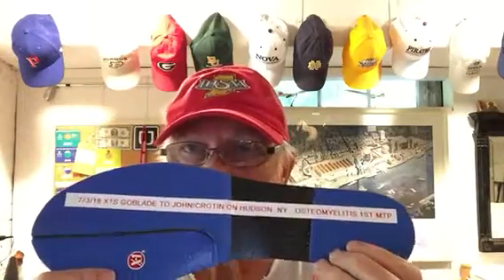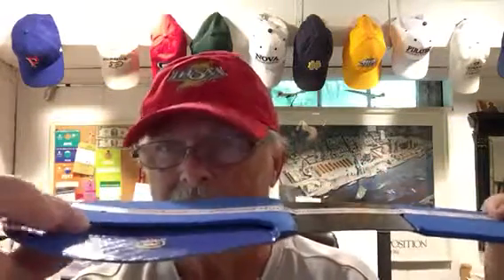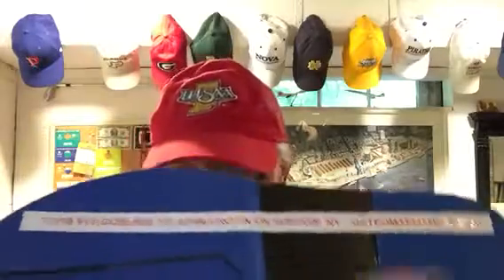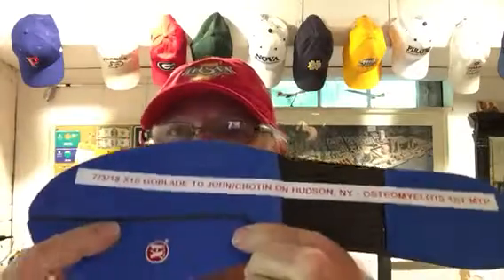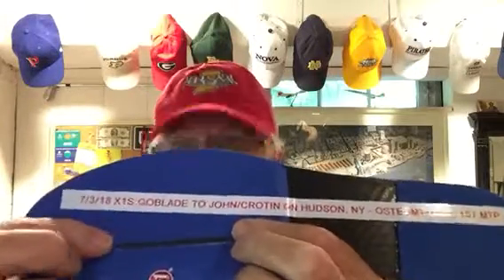Made him one of my X1 blades for sesamoiditis. We've got a 3/16 inch drop here to relieve pressure on his great toe, covered with ultra low friction shear band, and on top is a pressure resistance polyethylene foam.